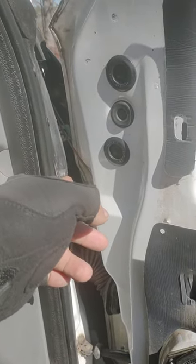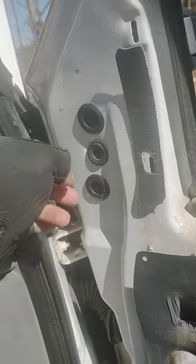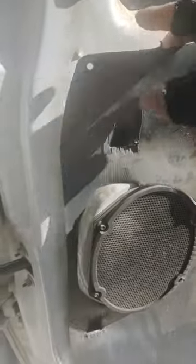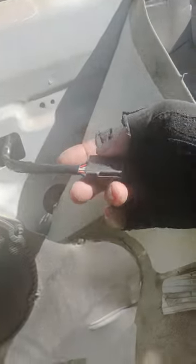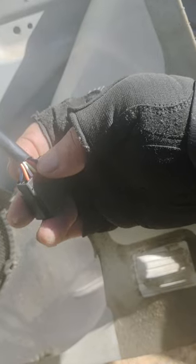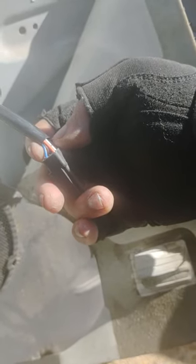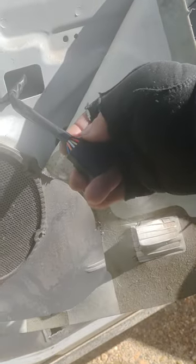I've got a brown wire and a green wire running up through the fender well that goes into the engine bay. This is the plug for this mirror right here, and you've got the red wire for the turn signal and the blue wire for the running lights.